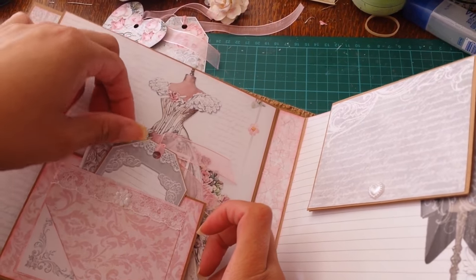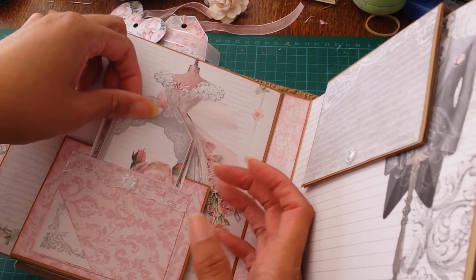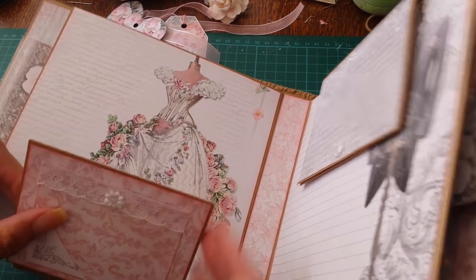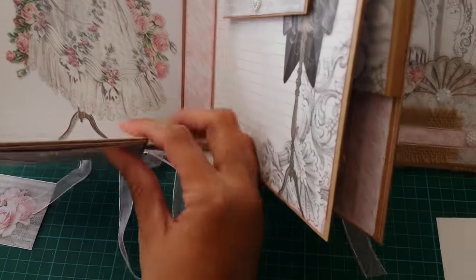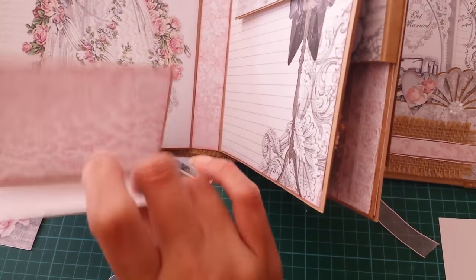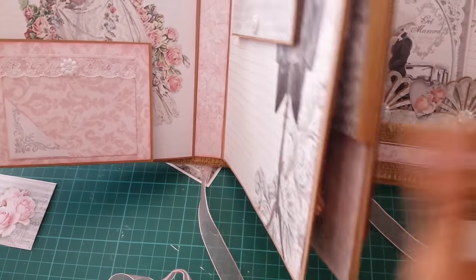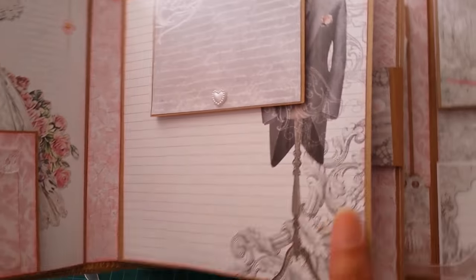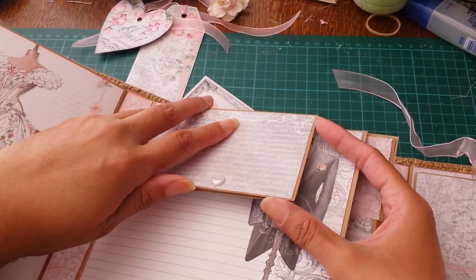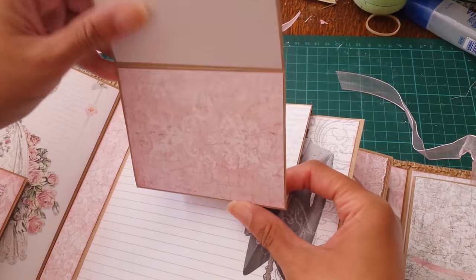Here is a little bride page which has a little fold out, so you can have a picture back here. Then you can tuck things in this little pocket, and here is another little tag or photo mat. This folds out and it's magnetized. Then if we come over here to the groom's page, we have another little page for journaling or for a photo, and then another little fold out section here.